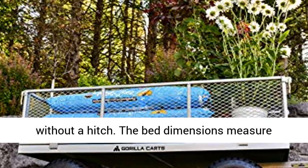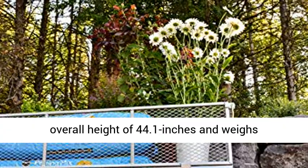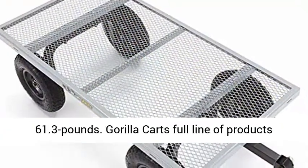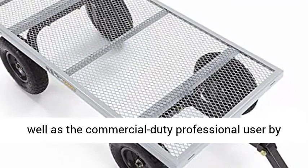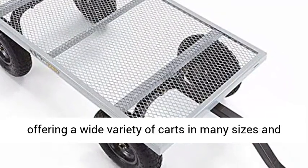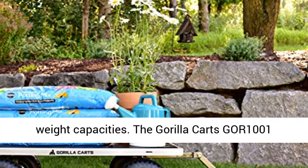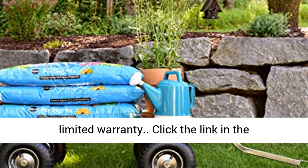The bed dimensions measure 49 inches by 24.5 inches, and the cart has an overall height of 44.1 inches and weighs 61.3 pounds. Gorilla Karts' full line of products meets the needs of the light-duty homeowner as well as the commercial-duty professional user, by offering a wide variety of carts in many sizes and weight capacities. The Gorilla Karts GOR-1001 Heavy-Duty Steel Utility Cart comes with a 1-year limited warranty.